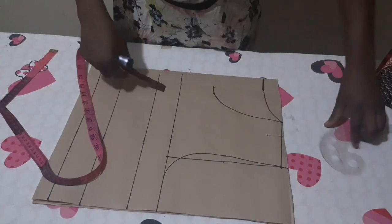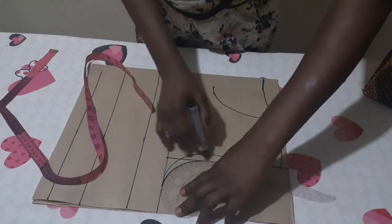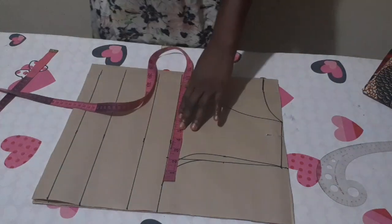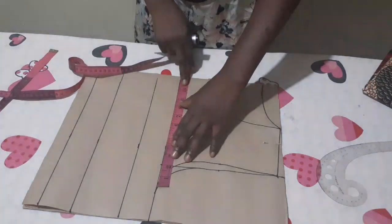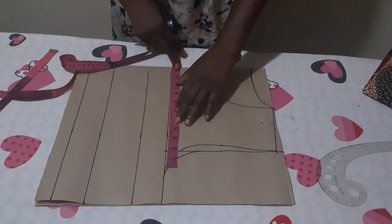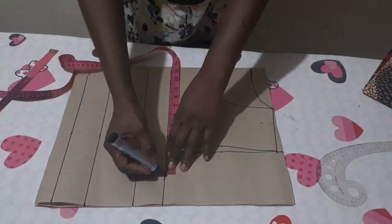That's it for the front armhole. For the back, just place it like this — no need to come in — and connect it like that. I'll now input all my circumference measurements. From the center front, I'm going to input quarter of my bust on my chest line. Quarter of my bust is 9.5 plus ease allowance makes 10 inches.